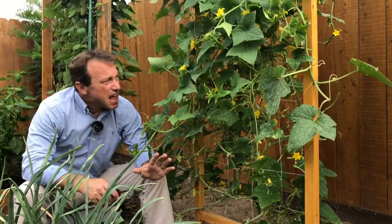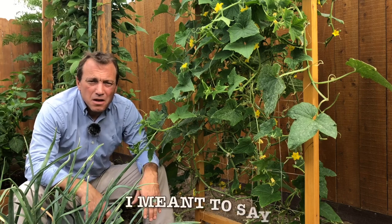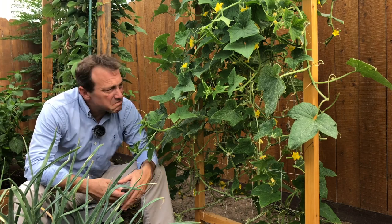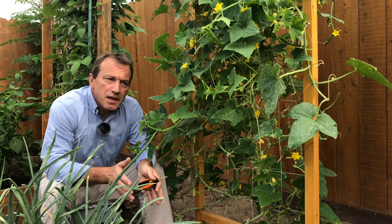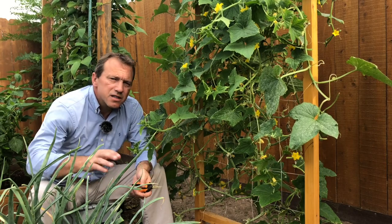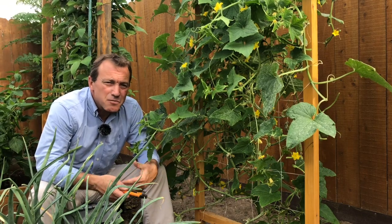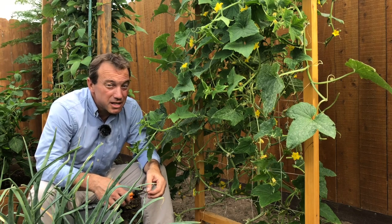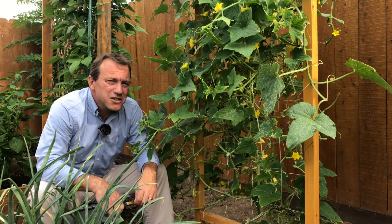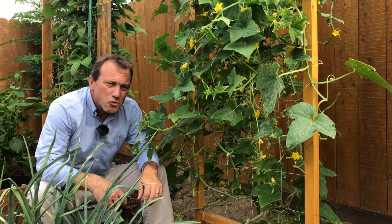Step two: any leaves that are dying, that have a little mold on them, that are shaded out and not getting enough sunlight to feed the plant, I prune them off. The only tip I'd give here is cut four or five leaves off, step back, take a look at your plant, and then come back and do that again. There's a tendency — at least for me — to go crazy when pruning, and the result is basically a naked plant where you've trimmed off too much. Taking a step back after every four or five leaves prevents that.